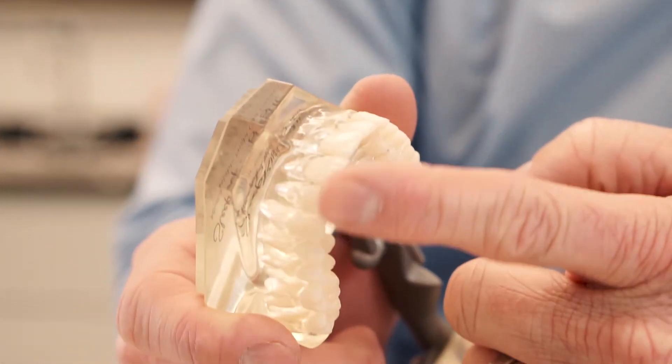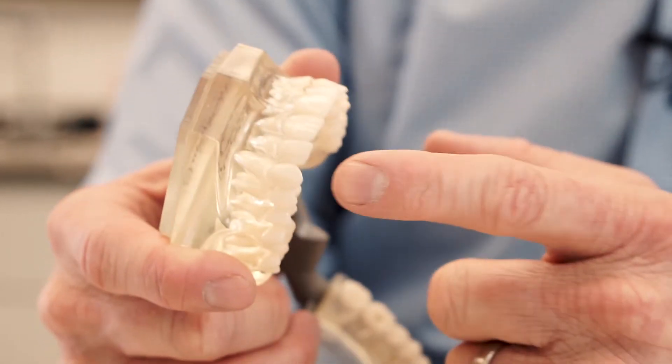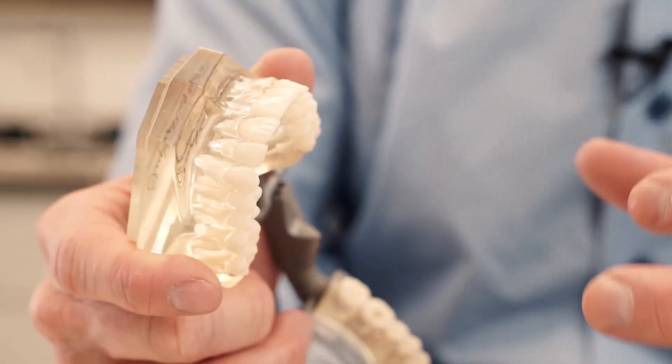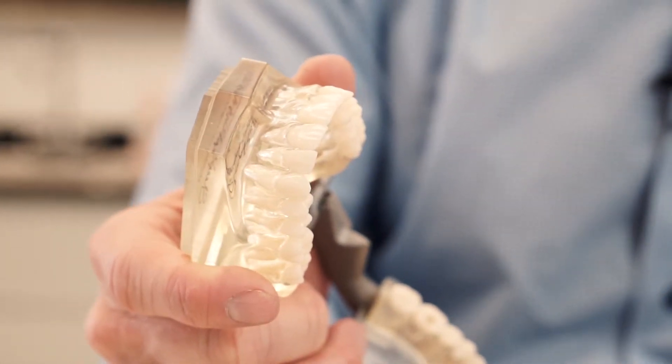Notice that these anterior teeth have single cusps and single roots. These teeth aren't designed for blunt force. They're not designed for crushing. They're designed for tearing in the front of the mouth.